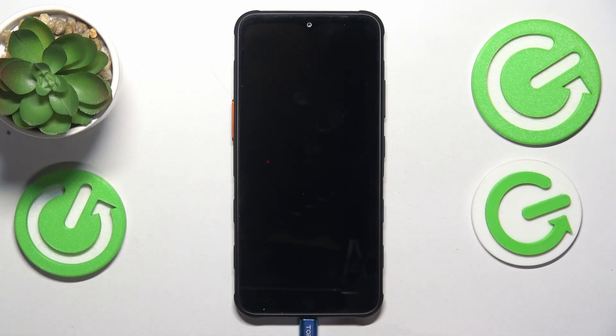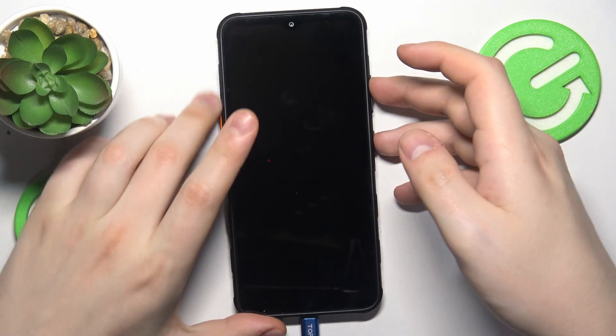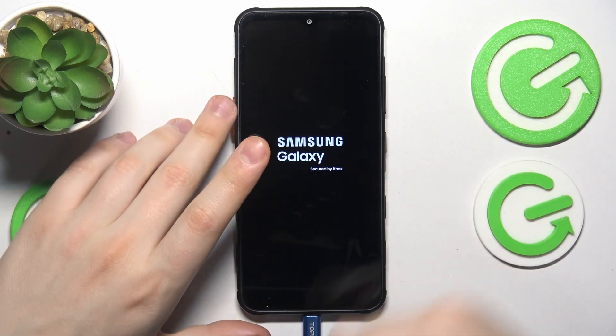Once the device is switched off entirely, you will need to simultaneously press and hold the volume up and power buttons, just like so, and let them go once you see the Samsung logo appearing.